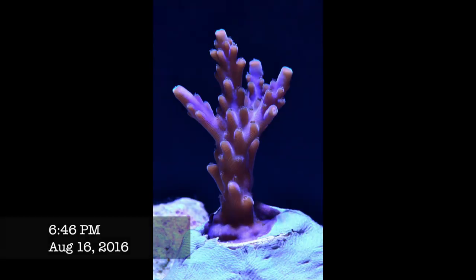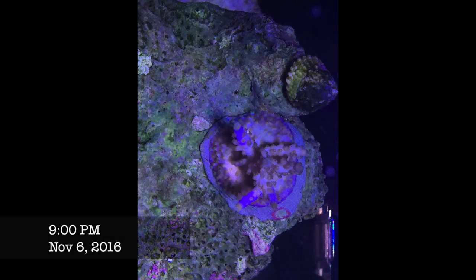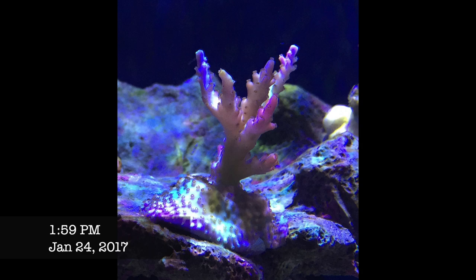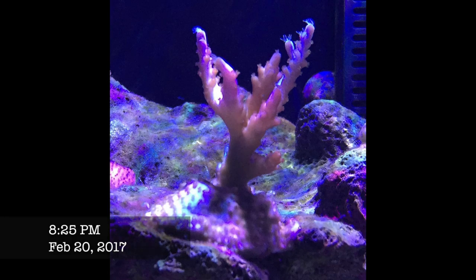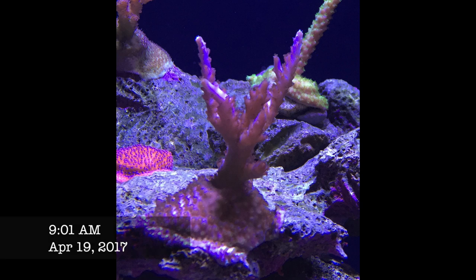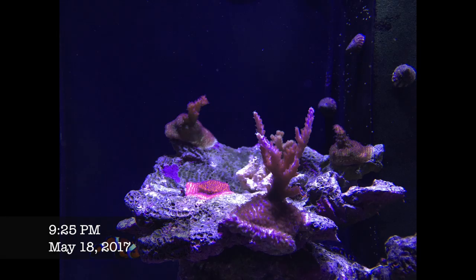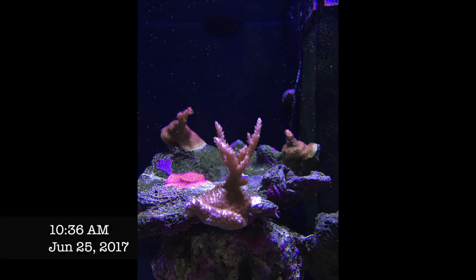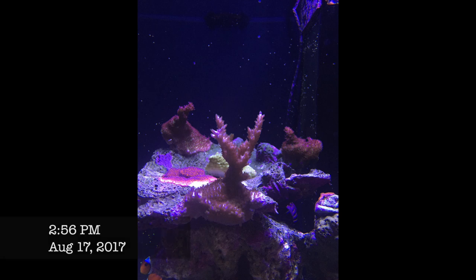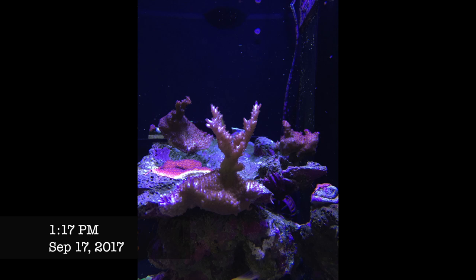The Blueberry Wine acro looked beautiful when I got it as a healthy one-and-a-half inch frag. I put it on the top shelf at about 200 PAR, and it based out quickly, started branching with thicker branches — definitely one of the faster growing Acroporas in my tank. I'm a little disappointed in the color though. It was grown under T5s and I have Radions, so I'm not sure whether this is a T5 vs LED issue or whether it will eventually color up. Some new branches are looking more blue, so I'm hopeful.